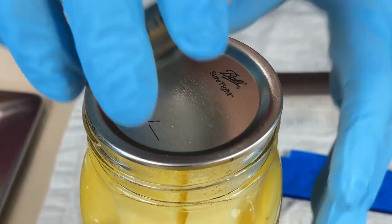Wipe the rim of the jar with a clean towel so no liquid residue interferes with the sealing compound. Place the metal lid on the rim and secure the metal screw band until fingertip tight. This will hold the lid flat in place while processing.